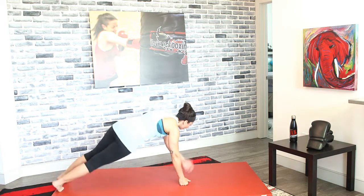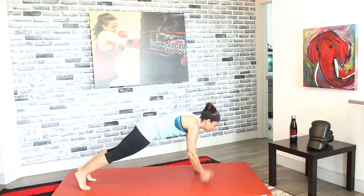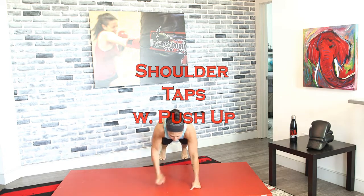Shoulder taps — tap, tap, tap, tap. Keep that back level, keep your quads and your core tight. We don't want to go from side to side, we don't want our body shaking. Let's add that push-up in between — tap, tap, push-up, tap, tap, push-up. Make sure you're exhaling for the tap-tap and for the push-up.